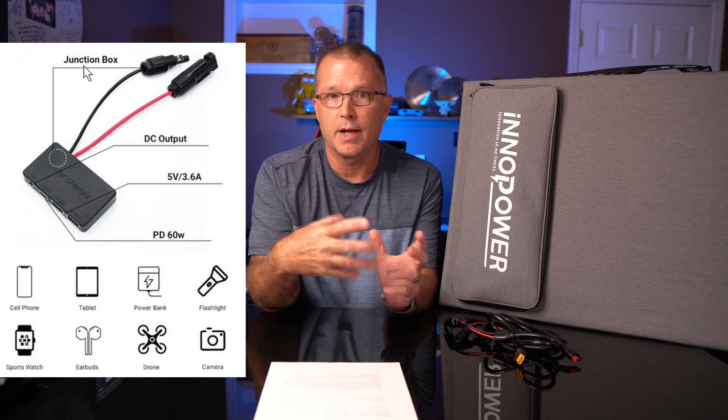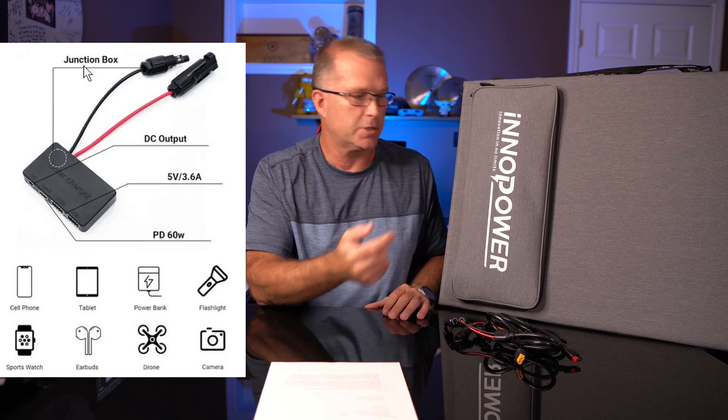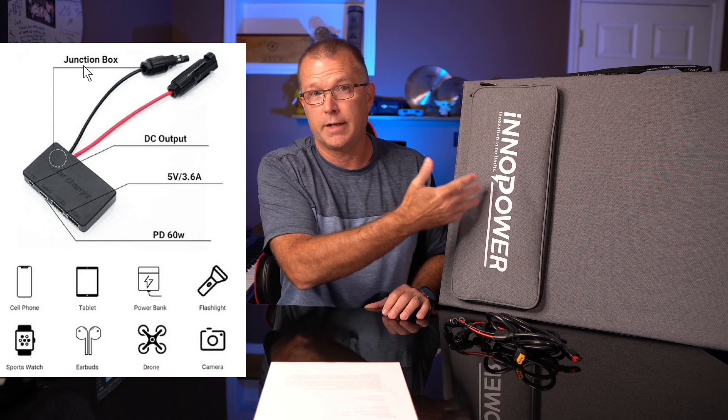One thing InnoPower has teased that I'd like to know more about is an upcoming USB adapter module — or junction box as they call it — that connects to the MC4 connectors on this panel. The cable is a couple meters long, so it would allow you to charge USB devices directly without keeping them out by the solar panel. You could move them into a tent, camper, or shade. I think that's a cool option — it would be a must-have for me — but I don't know the cost or exact availability yet, so keep tabs on their website.